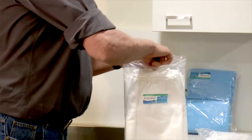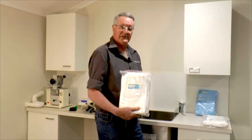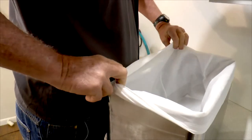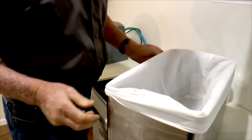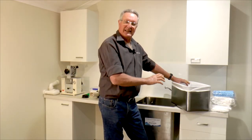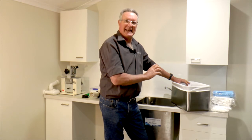This is one of the filter bags that we supply that you can buy online. Now you've put the filter bag into the rectangular sink, now you're ready to put it in the main housing sink.